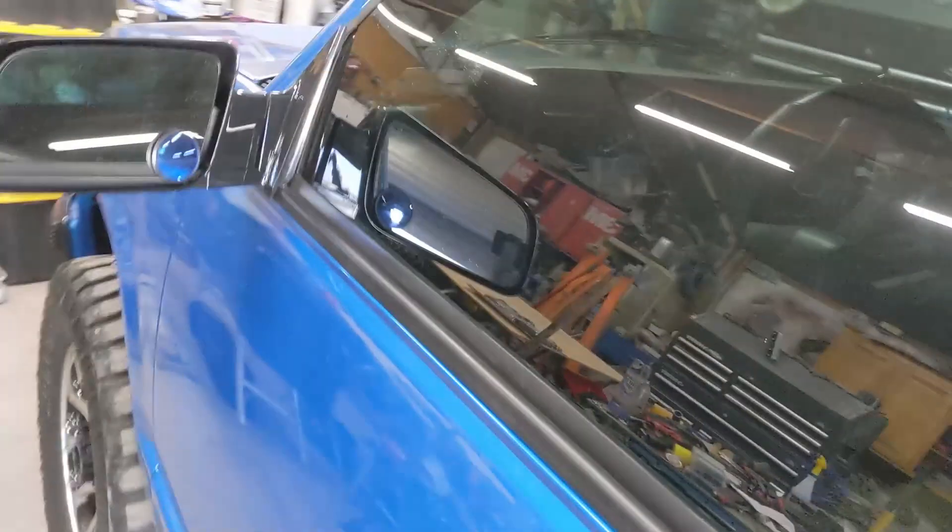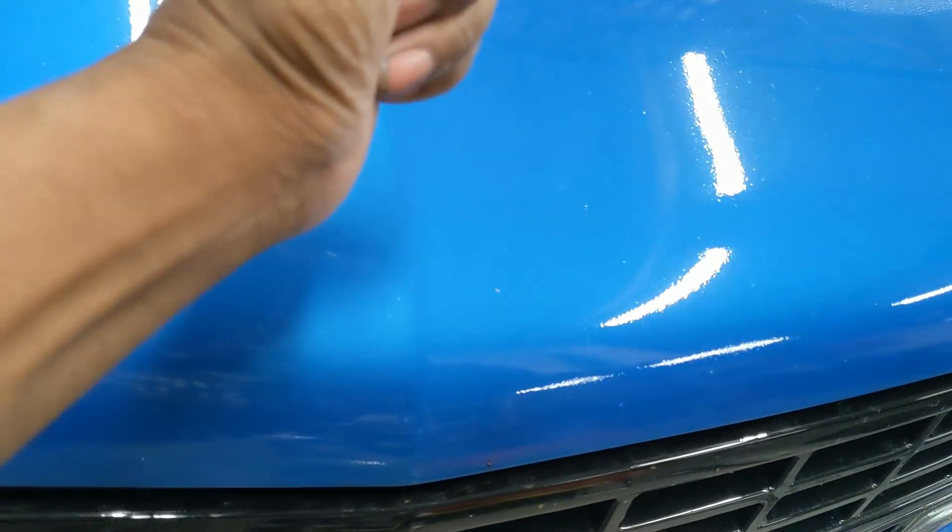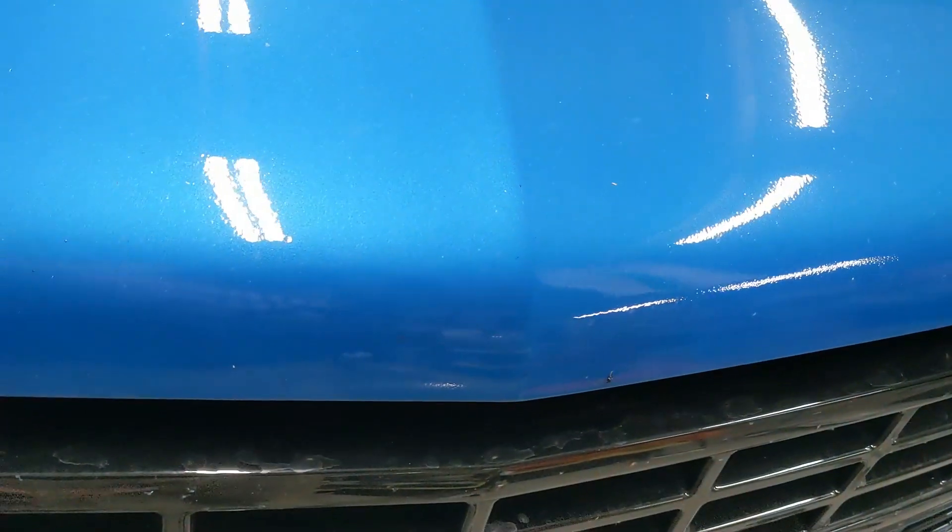First thing you want to do is pop your hood. Now on these old OBS Chevy trucks, you see I pull the hood release? Not uncommon — you have to get up here, right in this area, tap it one time, and it pops right up.